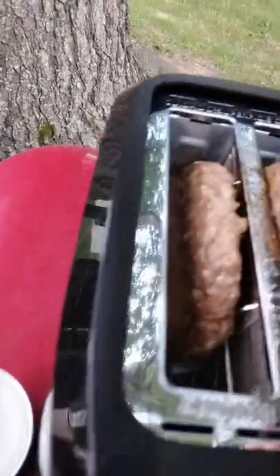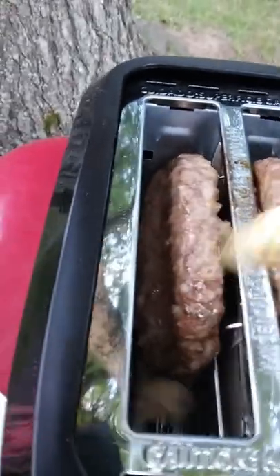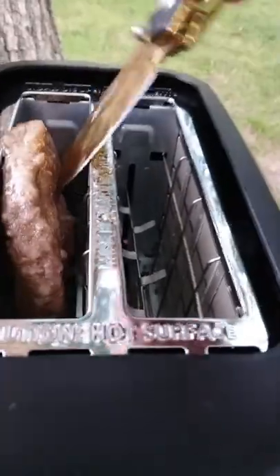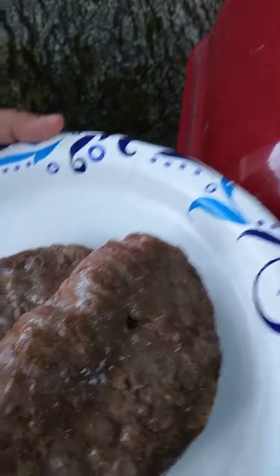Let's put one of these bad boys on the plate and examine it. No, they ain't quite done yet. Let's get this one out and check it. I think they might need one more cycle. Let's see — they're almost there though.